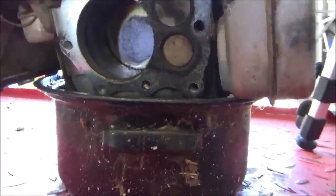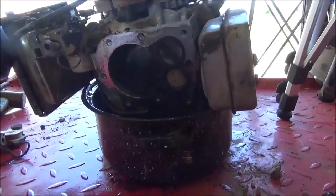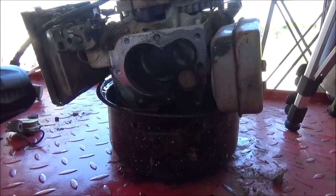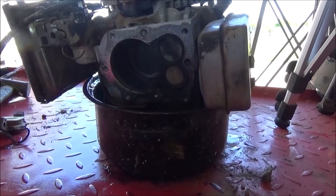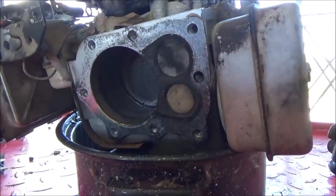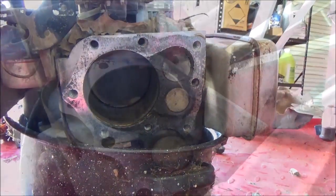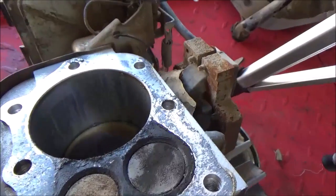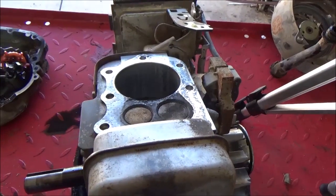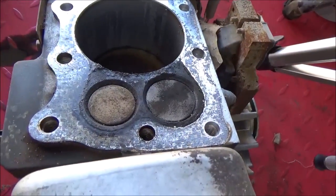As much damage as we have to this cylinder wall, it's just not going to be worth even trying to punch out and hone or do any kind of machine work. It's just an aluminum bore engine. If it was a steel liner engine — the commercial engine — it might be feasible, but this aluminum bore engine is just not going to cut the mustard. No compression issue, blown head gasket, piston rings worn completely out, valves are burnt.